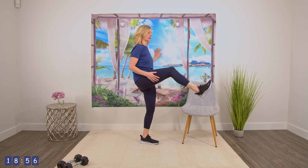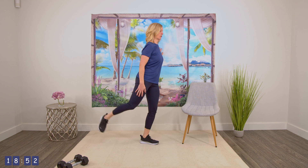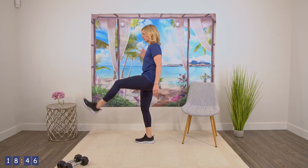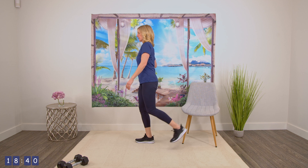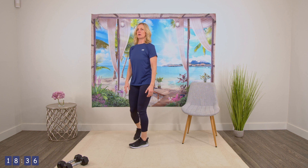Let's do the one where we hold onto the wall and we bring one leg up and back. So just do it slowly so you don't pull anything. And let's do it one more time. Good. And then switching to the other side, going in front and back. And last one. Good.